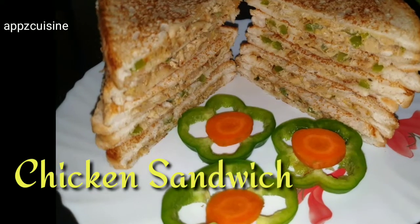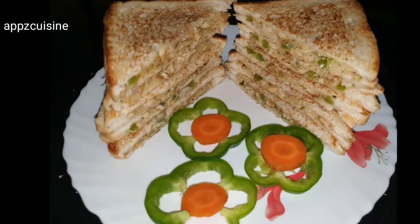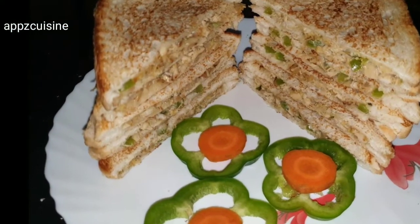This is a chicken sandwich. I am going to eat the chicken sandwich here. Everyone is going to eat it. We will eat it.